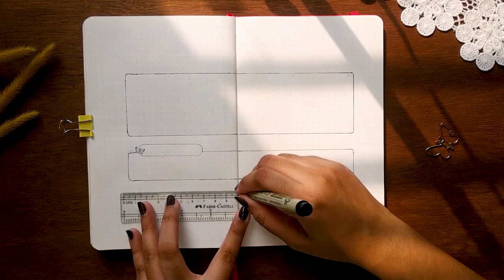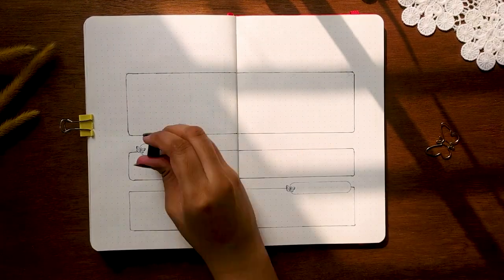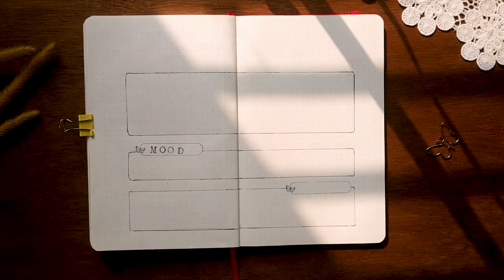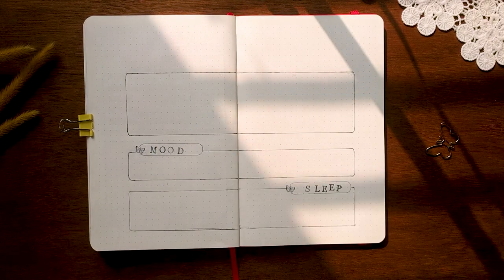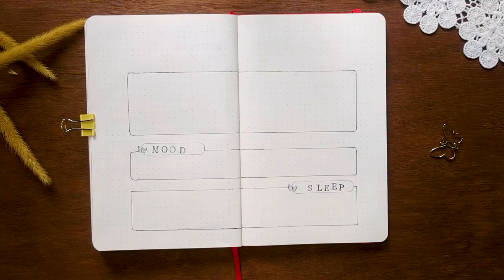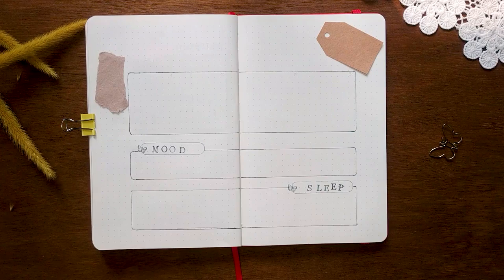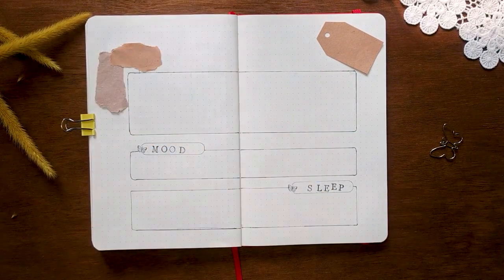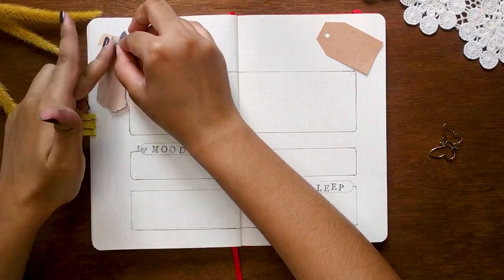In my next spread, I'm making three basic trackers all together. These boxes are for my habit tracker, mood tracker, and sleep tracker. For the decoration, I've made a tag with craft paper. This tag idea is inspired by my friend Vivian from Monday Morning Designs.